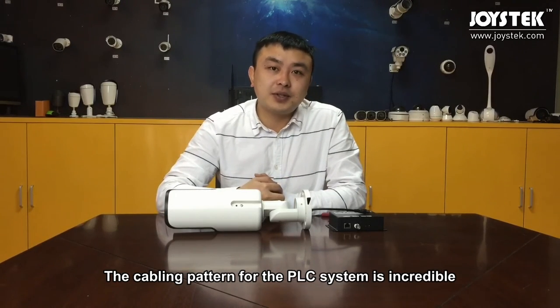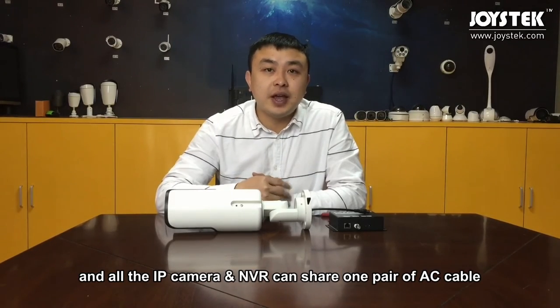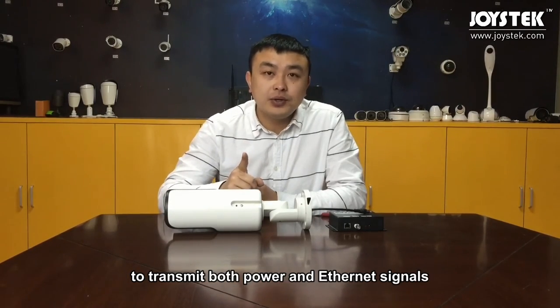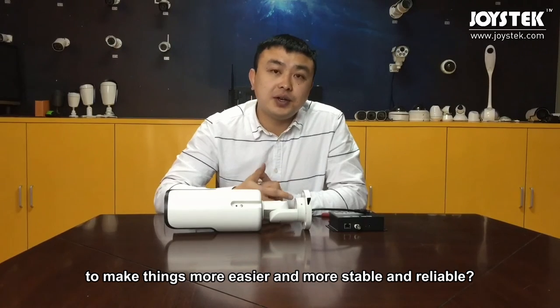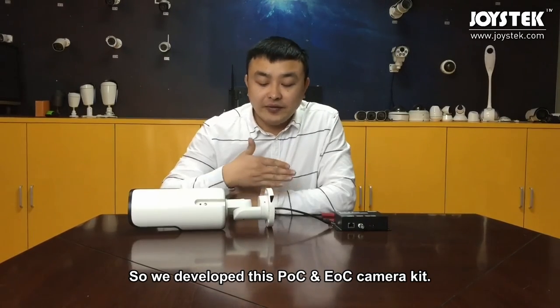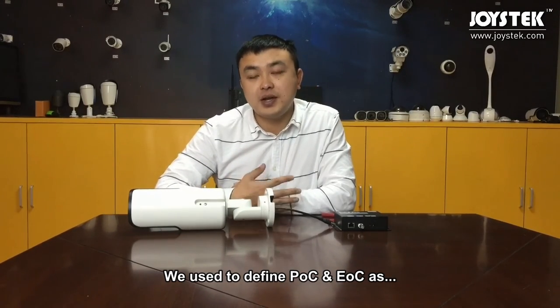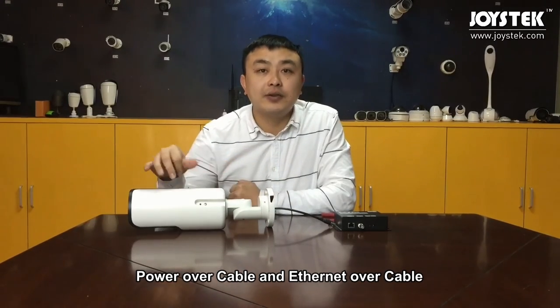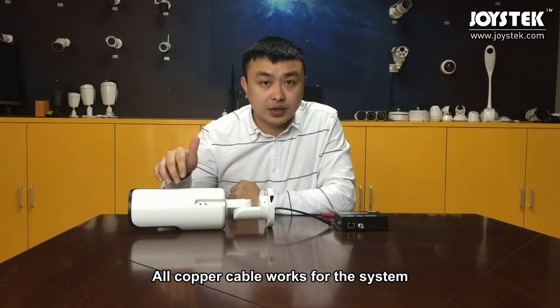Despite PLC technology limits, the cabling pattern for the PLC system is incredible because it is so easy — all the IP cameras and the NVR can share one pair of AC cable to transmit both power and internet signals. So to make things easier, more stable, and more reliable, we developed the POC and EOC camera system. We define POC and EOC as Power Over Coax and Internet Over Coax — or more broadly, Power Over Cable and Internet Over Cable, because not only RG59 coaxial cable but all coaxial cable works for the system.